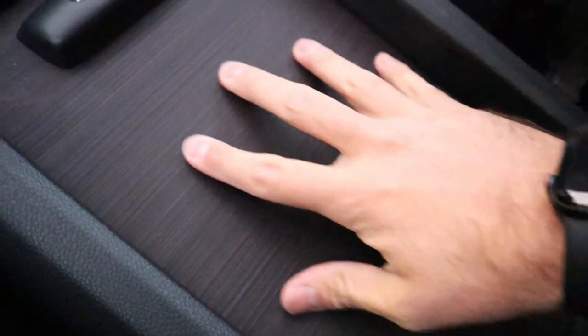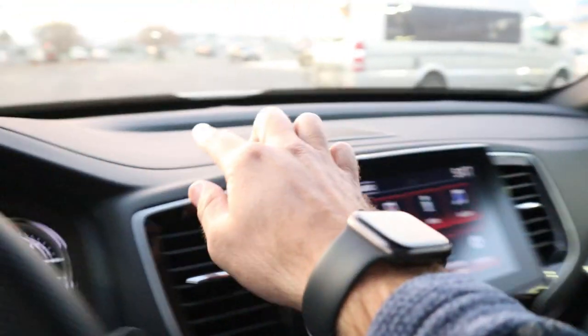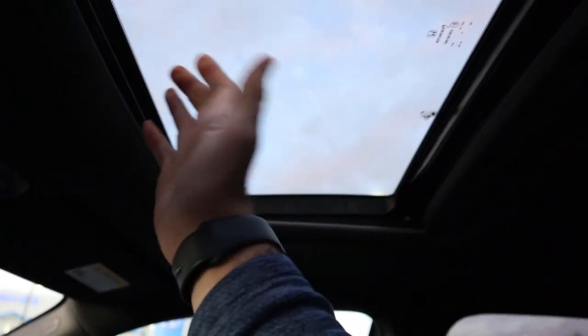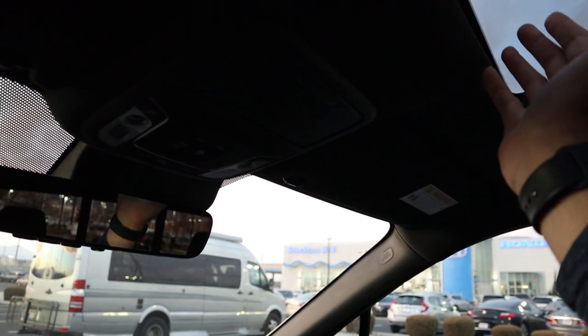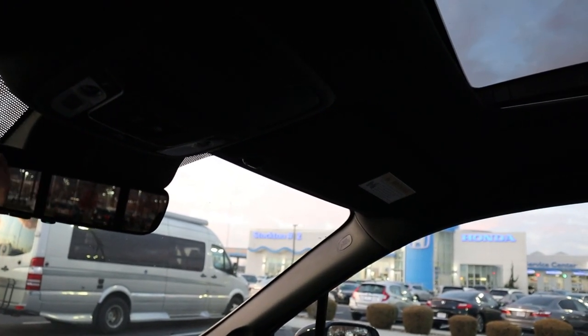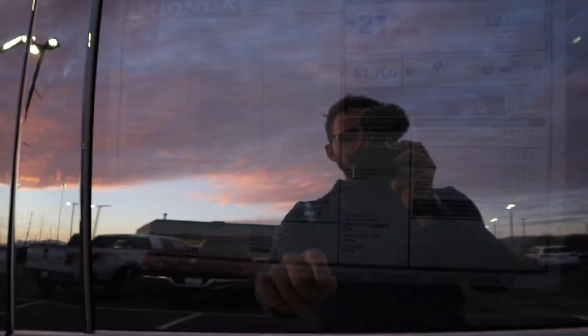Opening the center console reveals good storage space with more charging ports — nice coloration inside. The glove box is there as well. Black trim continues throughout the cabin, with stitching on the dash. There's a sunroof power setting, and the headliner is a darker color. Total MSRP is $45,940.